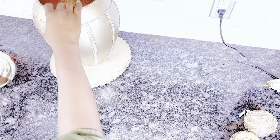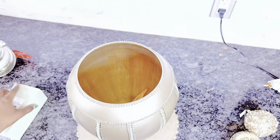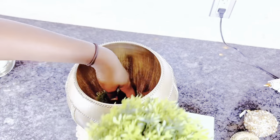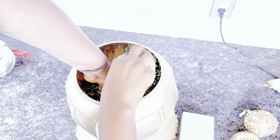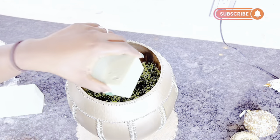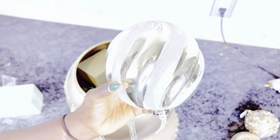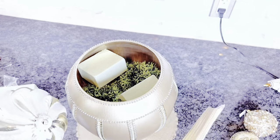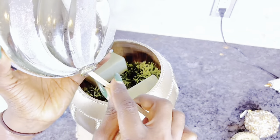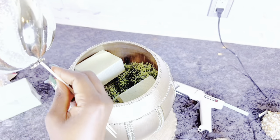First things first, I stuffed the bottom of the vase with some greenery and styrofoam since it's quite deep, so I'm able to stick things into it without them going all the way to the bottom. I also used skewers to put my ornaments on prior to placing them in the vase — just watch as I do this.